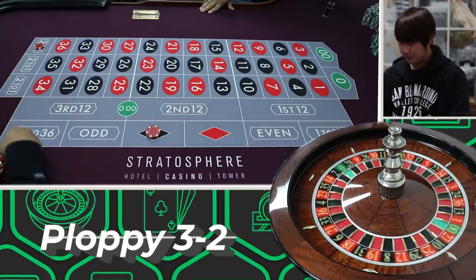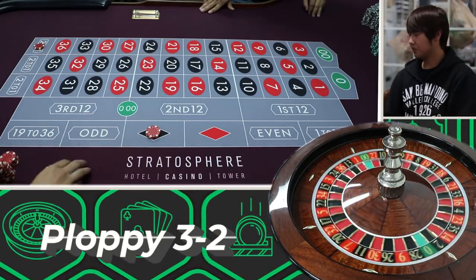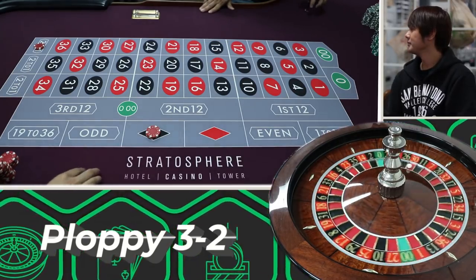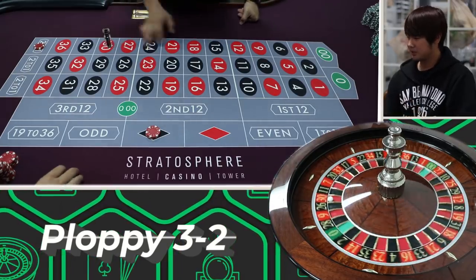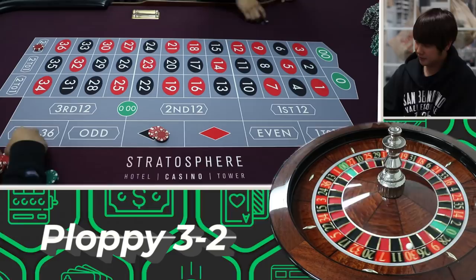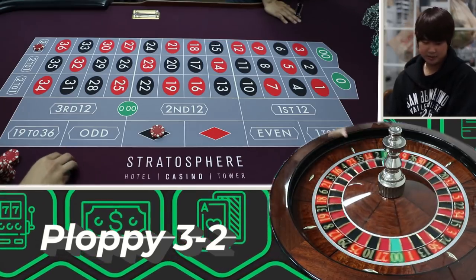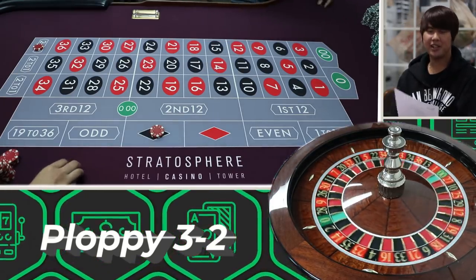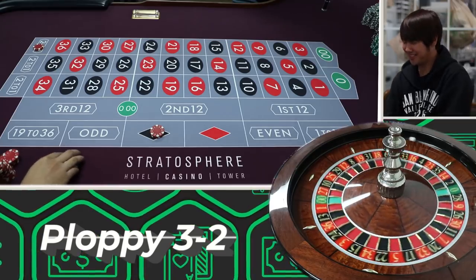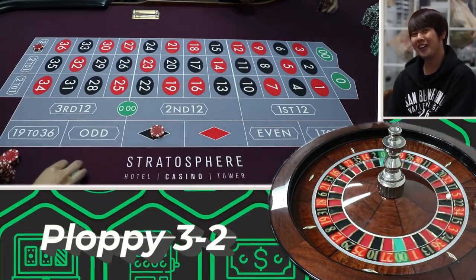That's fine. I need the casino guys to bless me with some big balls. I'm gonna press it up — that's thirty. I still make five bucks on the loss there, I get twenty bucks there, five bucks profit. Easy. Now this is easy for me to understand. I like this one. It's called the Ploppy 3-2, but I'd love to call it the Poppy Floppy — like the Ella Knox Roulette System, or Violet Meyers. If you don't know who those two lovely people are, feel free to look them up.